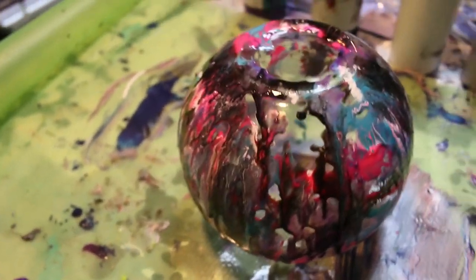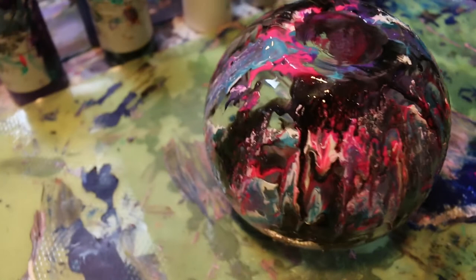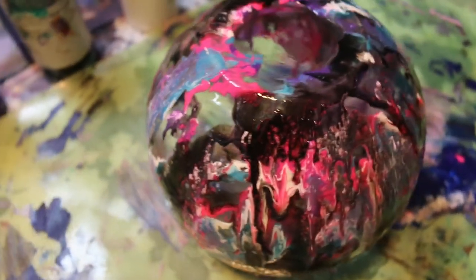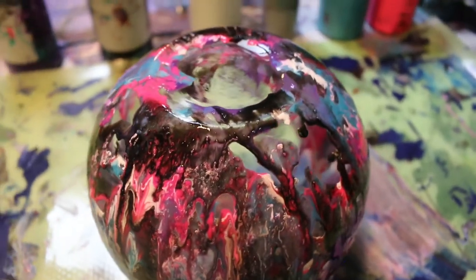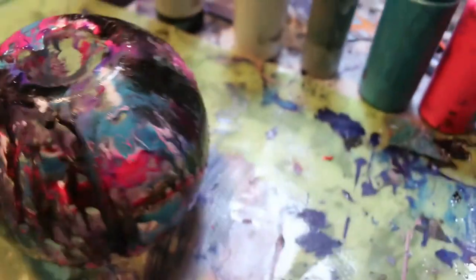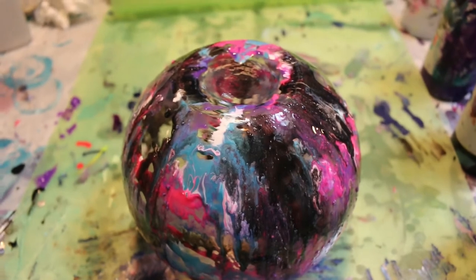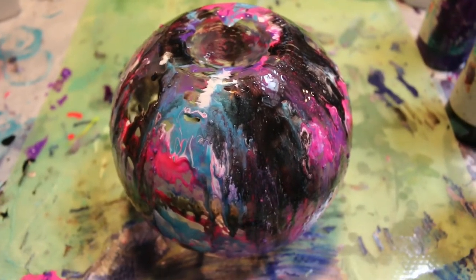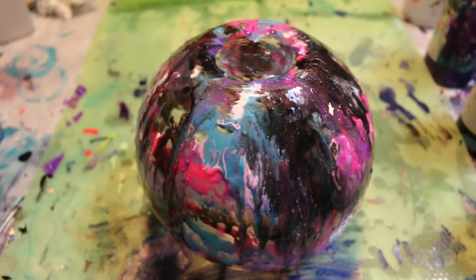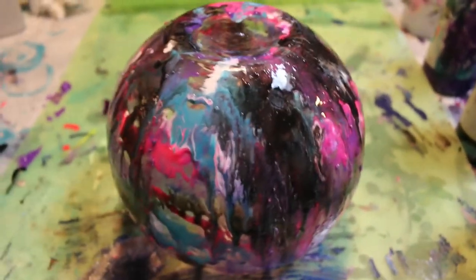Let me know what you guys think down in the comments below. I'm trying to get a full side view for you. I think it came out pretty awesome — I like the colors, very bright, and you know me, I like bright colors. This is very simple and easy to do for beginners. If you want to try something like this, it's an easy way to get started without needing cup turners and all that. Let me know in the comments what you think, and I'll see you in the next one — bye!